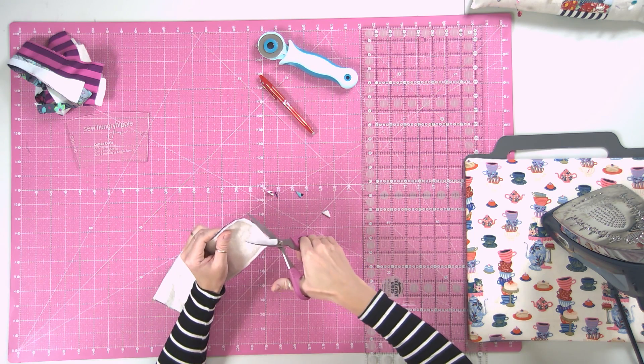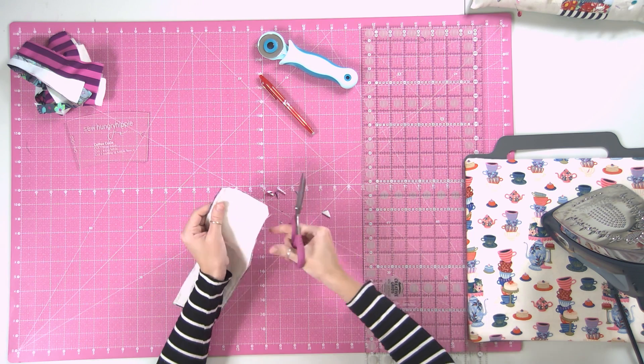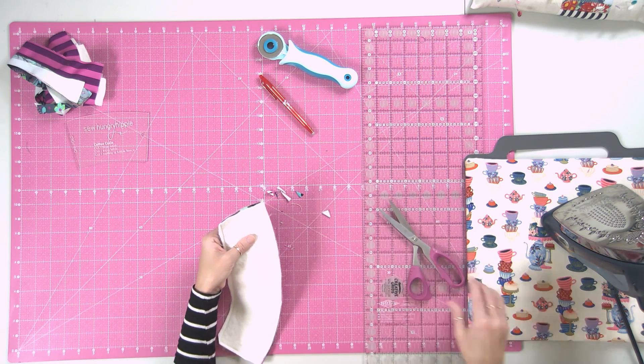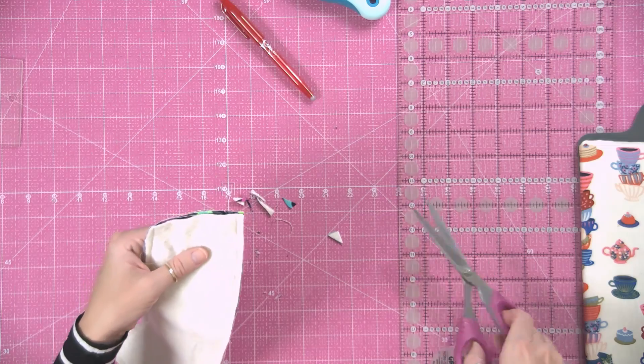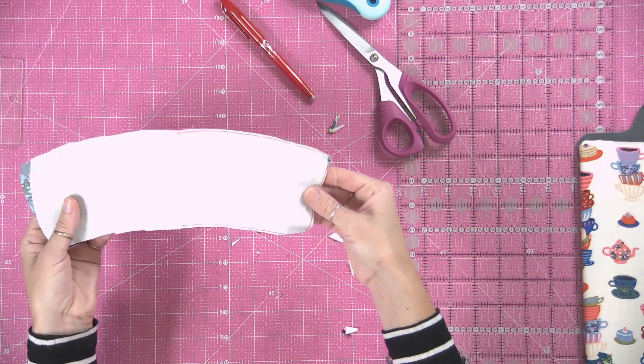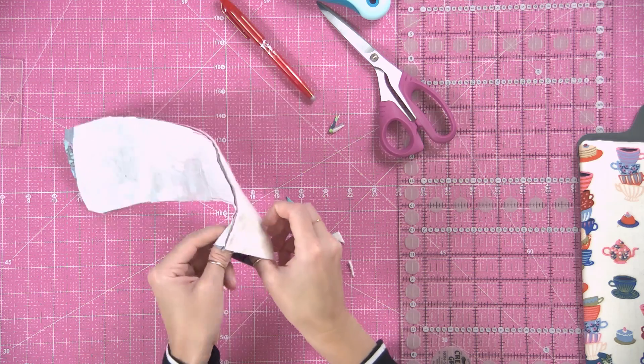Trim the corners and trim the seam allowance a bit, then turn it right side out.